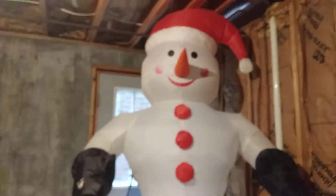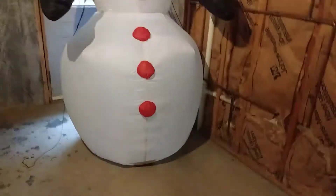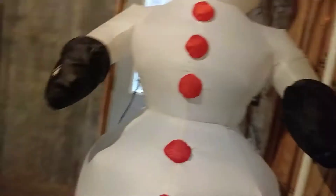Hey guys, welcome back to another video with BlatLatSurf. Today we are going to be taking a look at this 8 feet tall banner snowman. He is made by Gemmy of course.